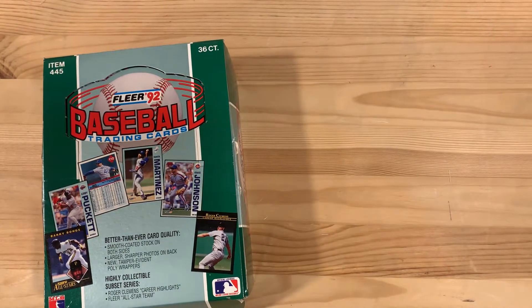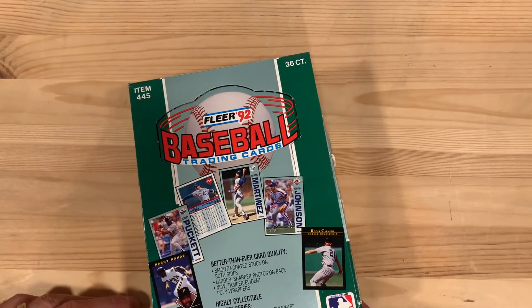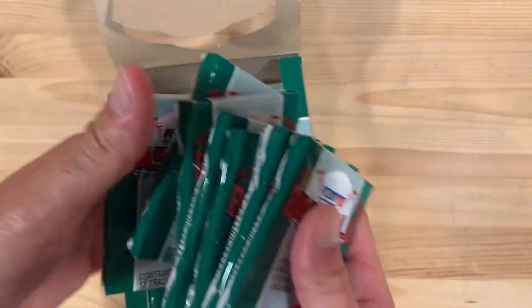Hey there baseball fans, I'm Ben and look what we have here — 1992 Fleer Baseball box. I've taken quite a few packs out of here but we're going to break a bunch of these today and see what we can find.